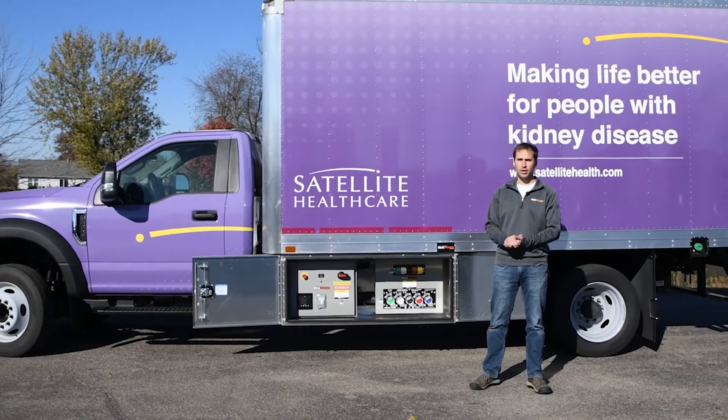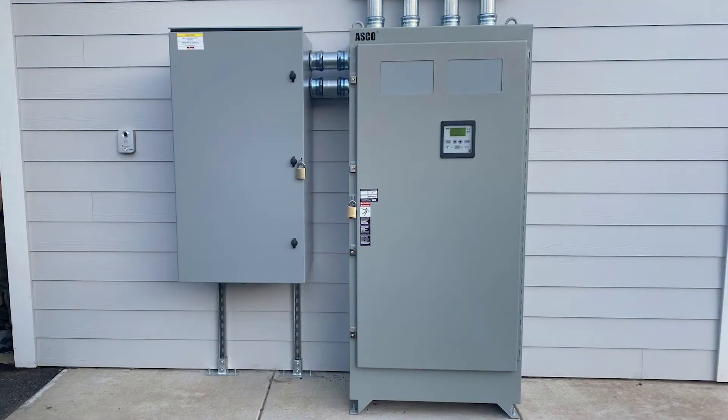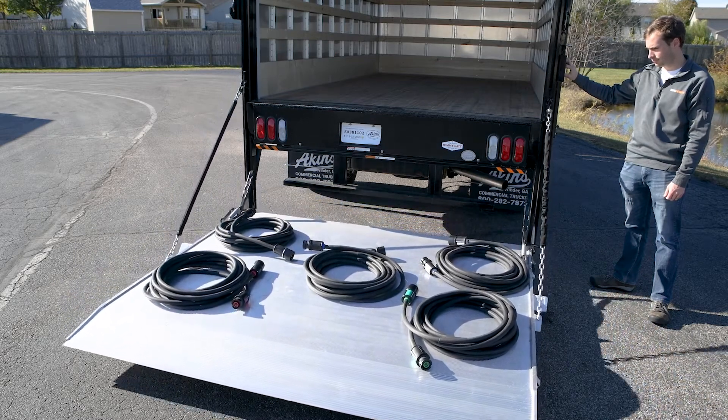To get started we're going to leave the truck off and begin with the building connection. First locate the Real Power connection panel and determine whether it's 480 volt or 208 volt. Grab the appropriate cables from the truck — only one set will match the size and color of the panel — and bring them out.